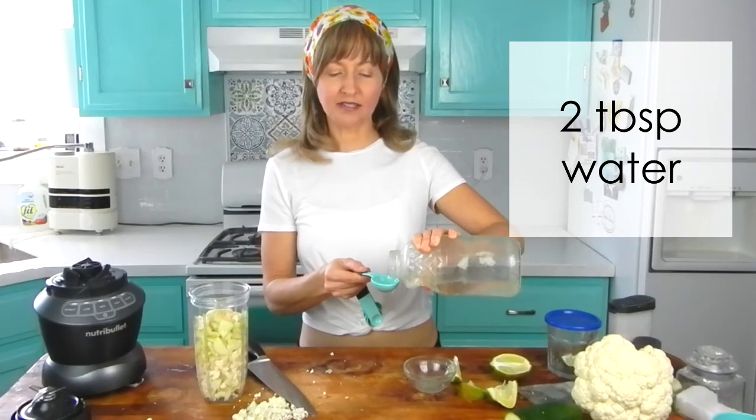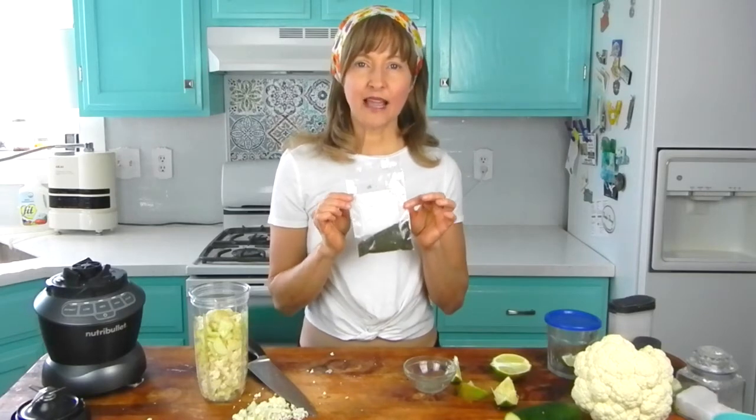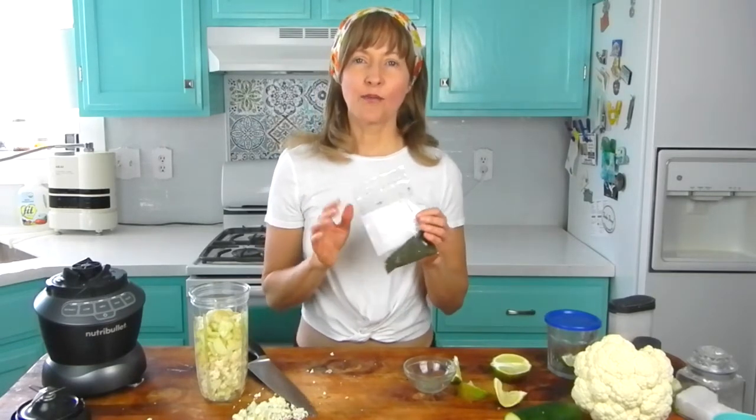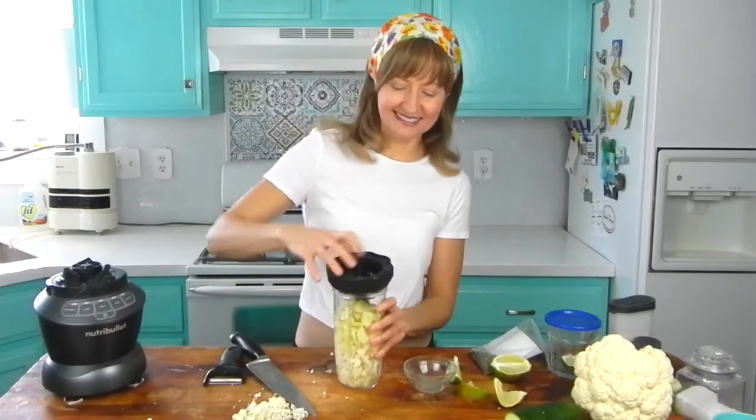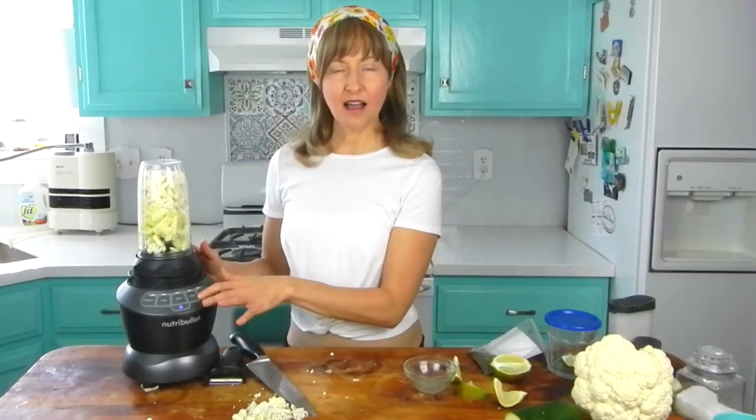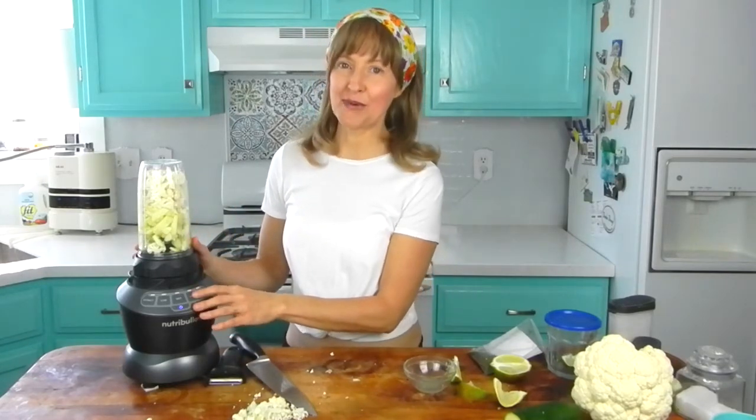Next, we're going to add just two tablespoons of water. The final ingredient to this ranch dressing is dill weed. I'm going to use dried because my dill is not yet in season, but if your garden dill is ready to go, use that. We're not going to add it until after the base of the ranch is already blended, which is our next step. We're going to blend it on high — it might take a little bit of working to get the ingredients going in the blender, but stick with it, it'll all blend really well.